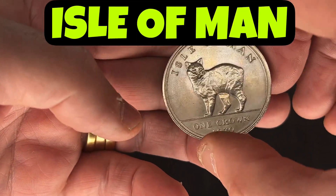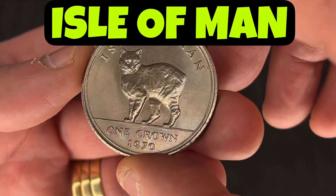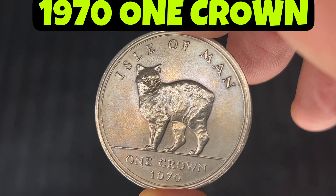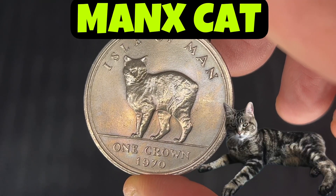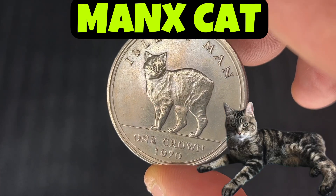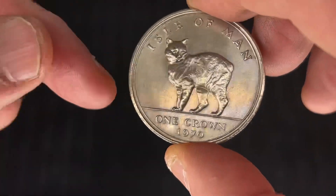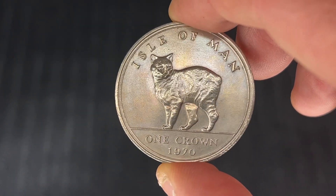Today we're going to be looking at the Isle of Man One Crown. On this side here it's got a Manx cat — it's a beautiful looking cat. There's the One Crown there, 1970.